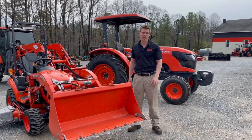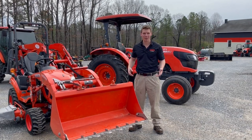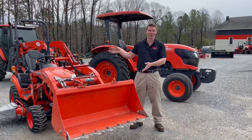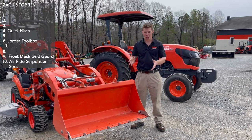I've got a couple tractors here in the background. I was really lucky today — we've got a big service shop and I've got one of our customer's tractors who has almost everything I'm going to talk about on it, so I borrowed it. Thank you, Mr. Floyd. He doesn't even know I'm using it for this video, but I'm putting it here because I can do a lot of show-and-tell.